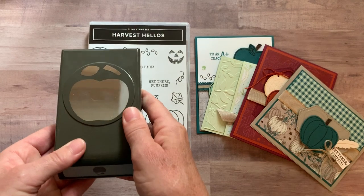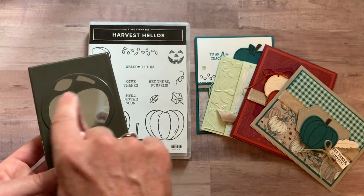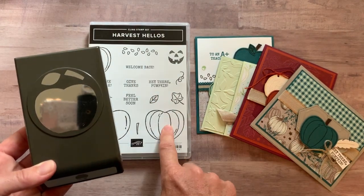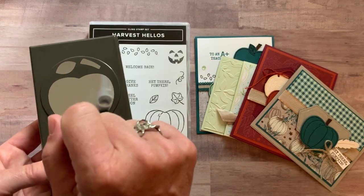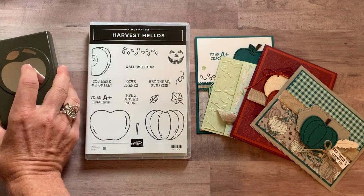And then the really cool thing — this is the apple builder punch. You can see it's in the shape of an apple or in the shape of a pumpkin. And then you've got the little leaf and then the stem for your apple or your pumpkin as well.